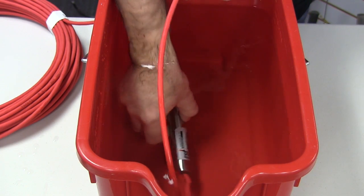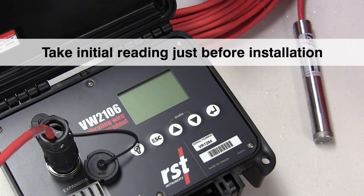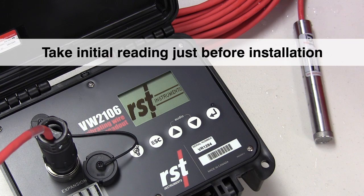Taking the initial reading is typically done immediately before installation, at a constant ambient temperature and barometric pressure, after 20 to 30 minutes of equilibration.